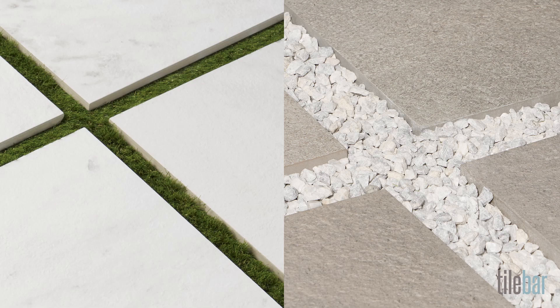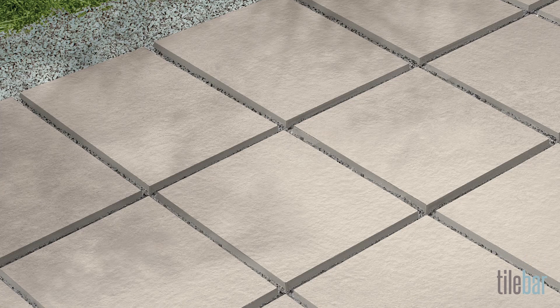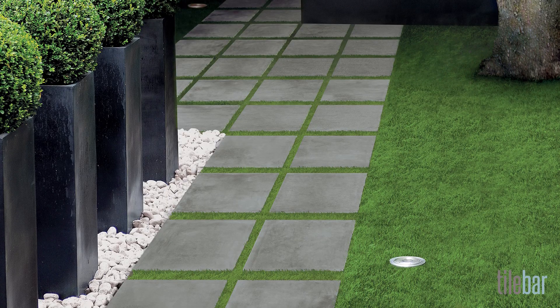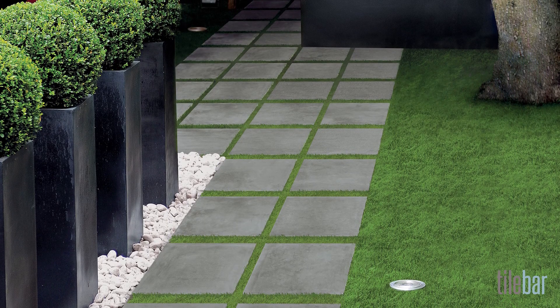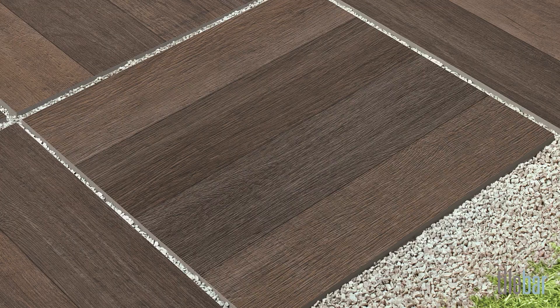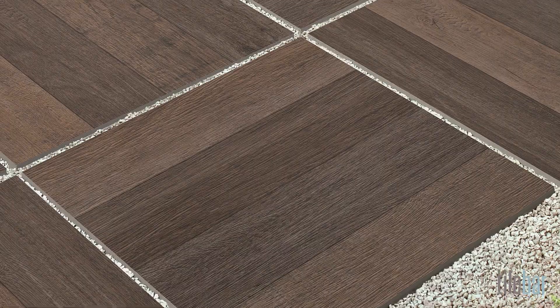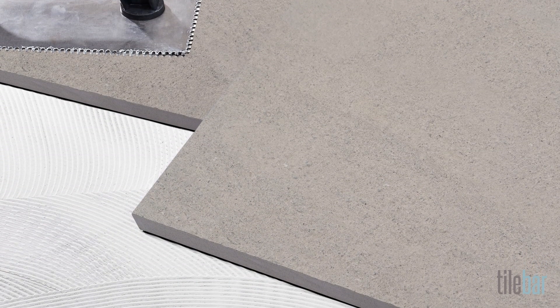You can install on grass or gravel. These are easier installation options, and they have a nice look, with the grass or gravel creating a contrast between your pavers. The grass looks great between the gray tiles here, and here the stones create a nice separation between the wood-look tiles.